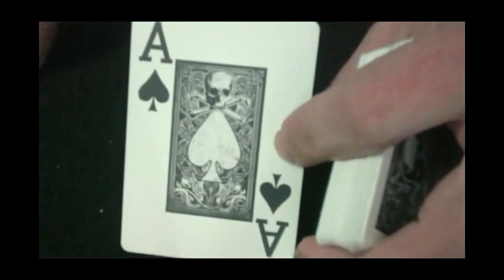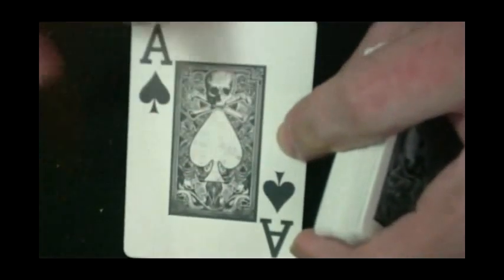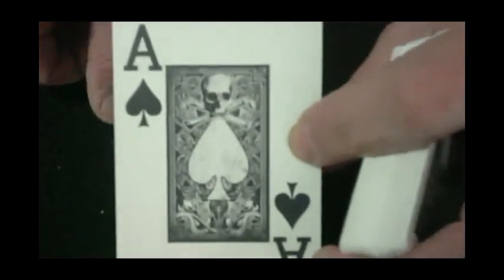And again, no reveals or anything like that — I don't know what that was all about. The ace of spades is fairly plain; it doesn't say anything on it, but they replaced the cream color in the center with a bunch of artwork similar to what you see on the card backs. You've got a gray-colored spade pip with a worn, dirty look to it, and a skull and crossbones on it, of course.